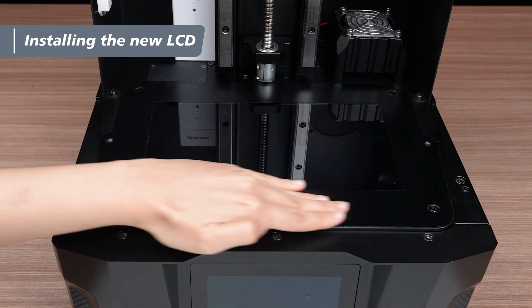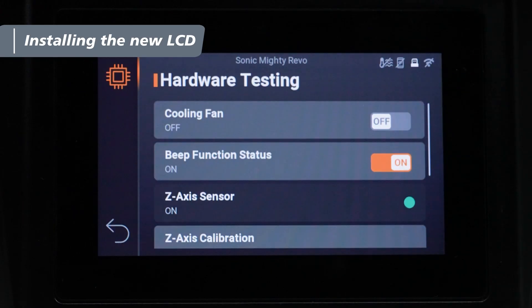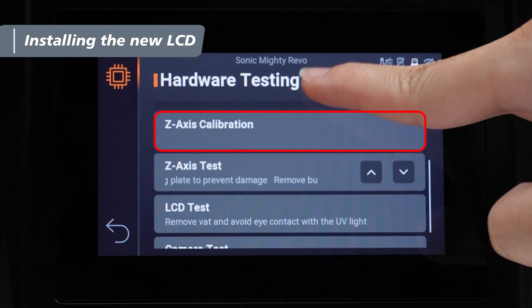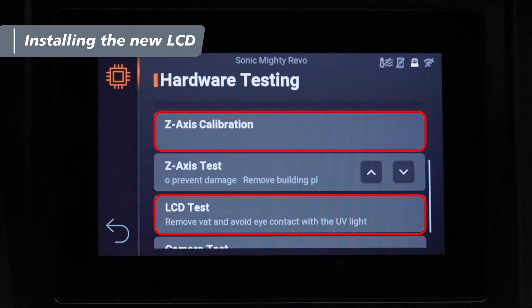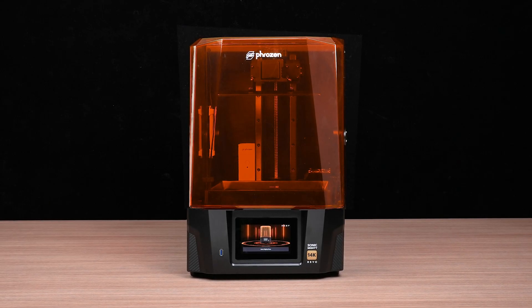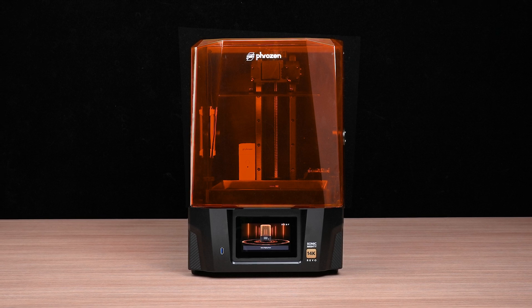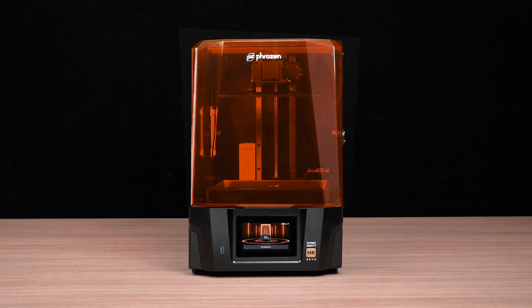You've successfully replaced your LCD. After the installation, go to Hardware Testing and Settings to perform the Z-axis calibration and LCD tests, ensuring everything is running smoothly. And that's it for the Sonic Mighty Revo LCD replacement. You can find detailed tutorials for Z-axis calibration and LCD tests in the links below in the description box.